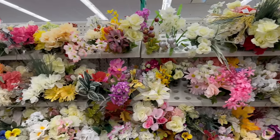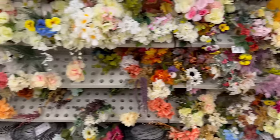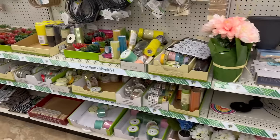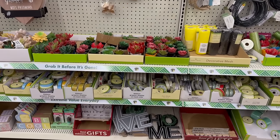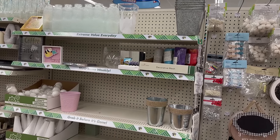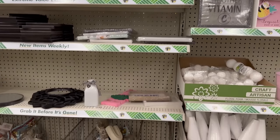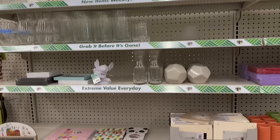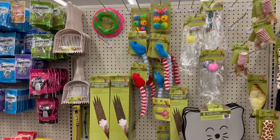Over here is the floral picks area — a lot of the older picks, with newer ones in different areas. Here's all the wreath-making supplies. And over by the pets area, they have some fun items too.